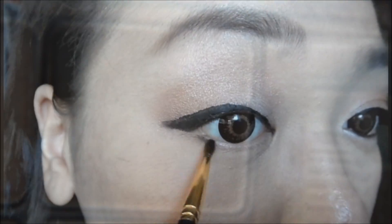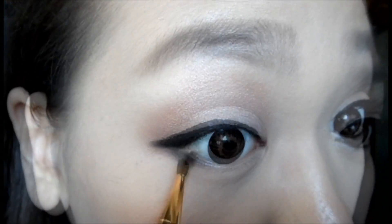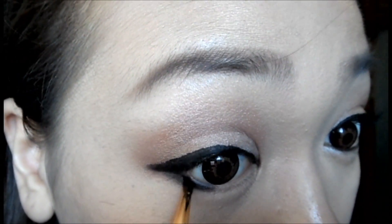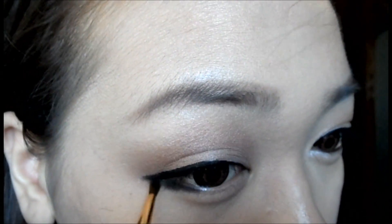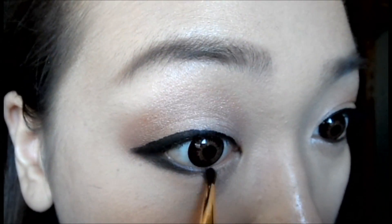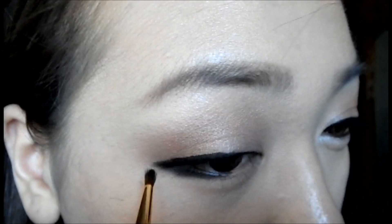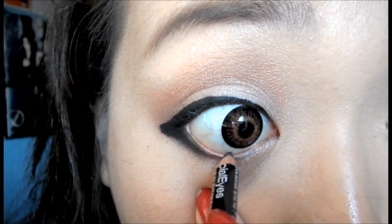Using a dark brown eyeshadow, we're going to apply this to the bottom outer corner of our eyes. You want to connect it to our black liquid liner. Going back with a dark brown eyeliner, tightline your lower lash line.